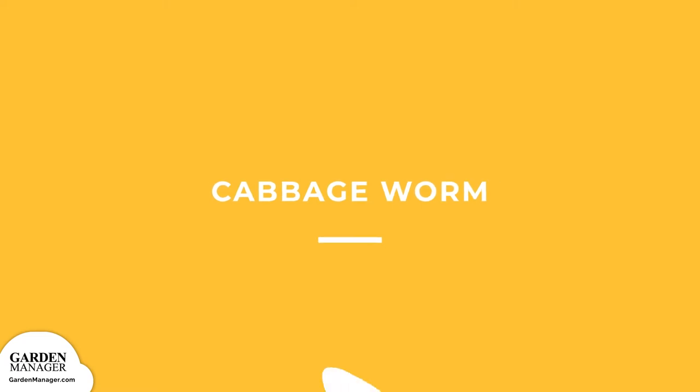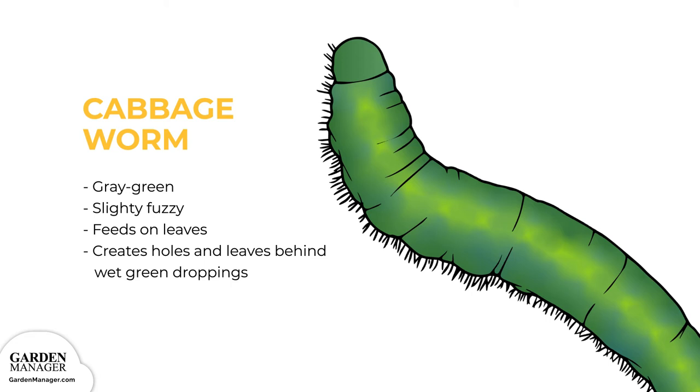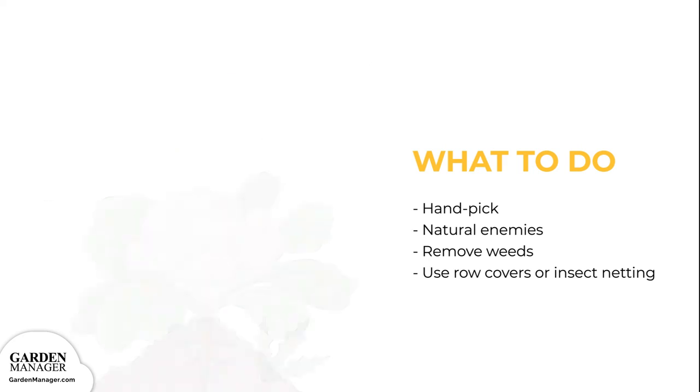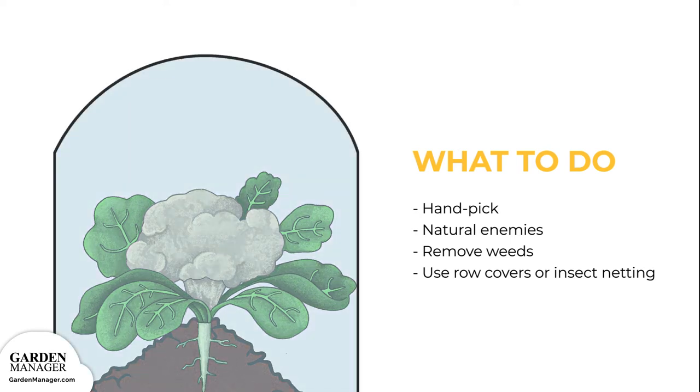Cabbage Worm. This caterpillar is gray-green in color and slightly fuzzy. After it eats the leaves of plants, it leaves holes and wet green droppings behind. Hand-pick cabbage worms if you find them on any plants. There are also natural enemies like spiders, ground beetles, and parasitic wasps that will feed on these cabbage worms, which can be an effective and organic solution. Weeds attract and shelter these pests, so it's important to keep weed growth under control. Cabbage worms can also be prevented and controlled by using row cover or insect netting when sowing or transplanting.